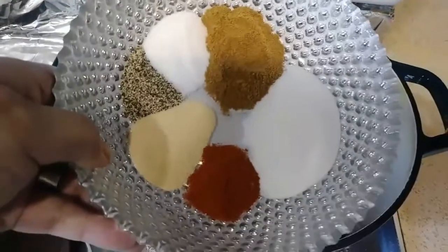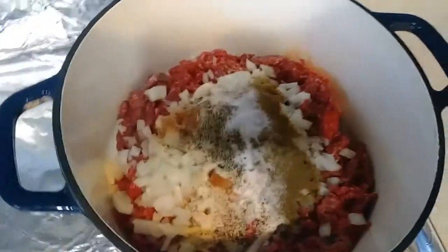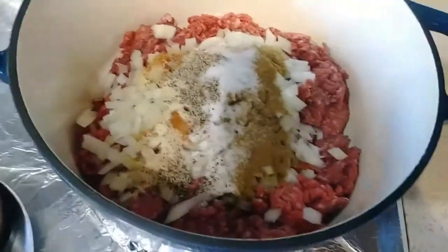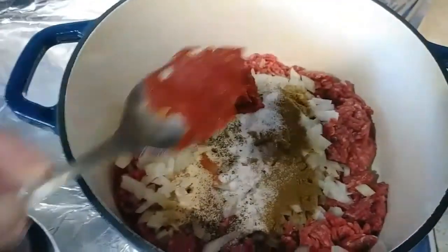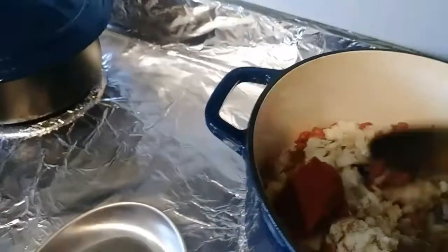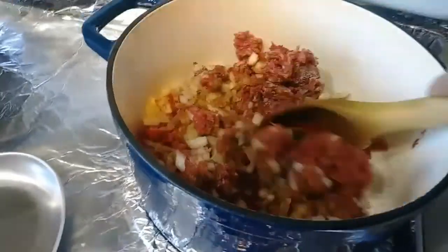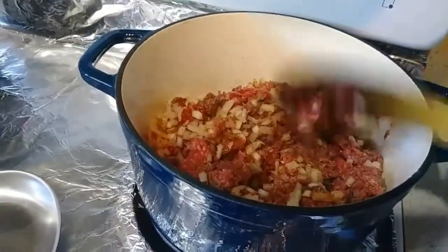Seasoning. Adding a tablespoon of tomato paste. Mix evenly. We'll have this cook for 10 minutes.